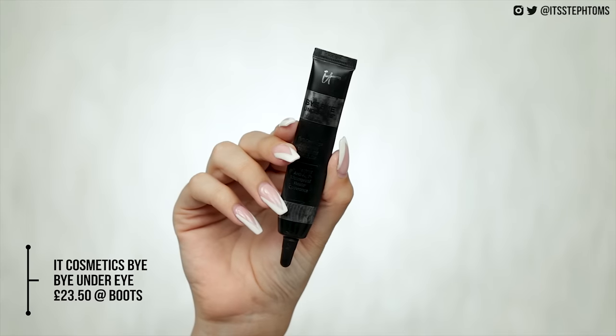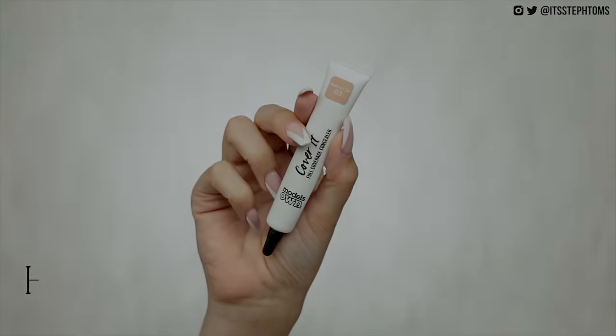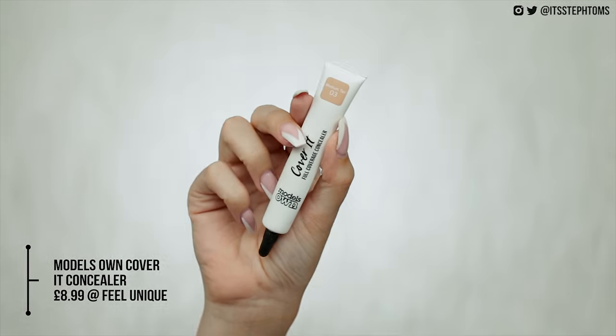Next I'll move on to my favourite concealer, which is of course the It Cosmetics Bye Bye Under Eye. This retails for £23.50 — it is worth it but I understand it's very expensive. The dupe I have is the Model Zone Cover It Concealer, very similar and costs £8.99. I use this one in Medium and this one in Medium Tan — the colours are pretty much identical. I'm just going to pop that under my eyes. This is actually the first time I'm using it since going on holiday, and dark circles? What dark circles? They're so similar, though it is a very shiny concealer so make sure you powder the crap out of it.